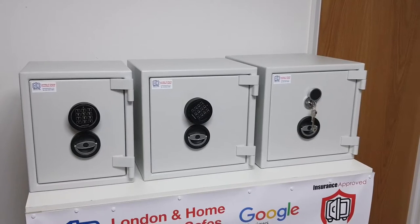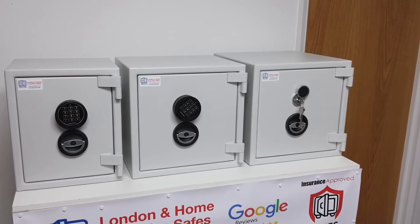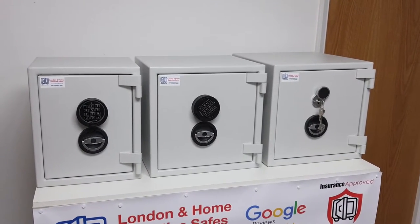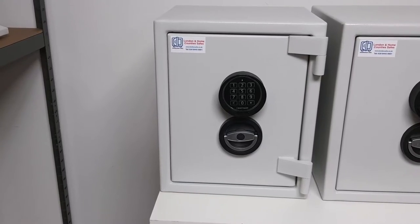I've chosen to show you these three sizes today because they are the most common that customers are looking for. In the Euro Grade One, generally, this is a safe that the insurance company has requested, and these are fully insurance approved and certified to Euro Grade One.